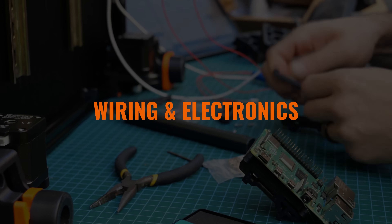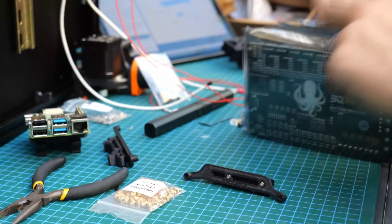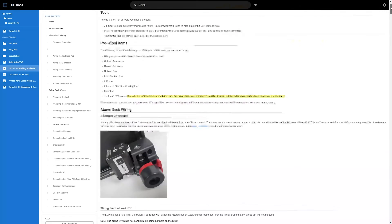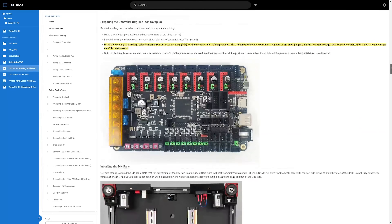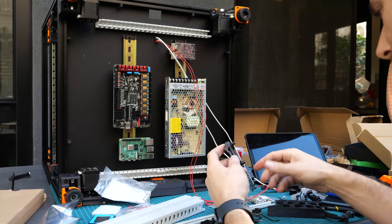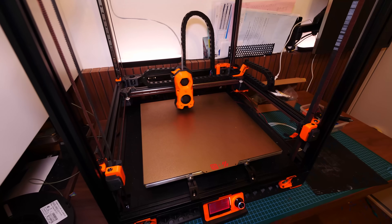Throughout the build, I have to admit that I was dreading doing the wiring because running wires is a lot less fun than assembling physical and mechanical things, especially when some of those wires are running AC mains power and can nearly kill you. With that said, LDO's own web-based wiring guide was incredibly clear and straightforward. I made only a few very simple mistakes, such as crossing different motor wires, and they were really simple to correct. While wiring did take a long time to do cleanly, I wouldn't say it was difficult, and it was definitely very satisfying when I turned on my machine without a hitch the first time — what an incredible feeling.